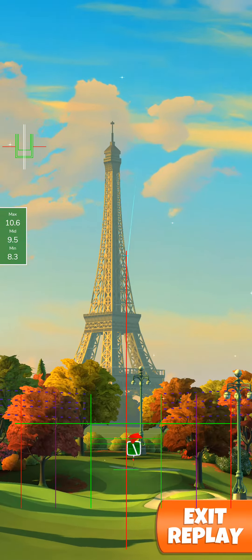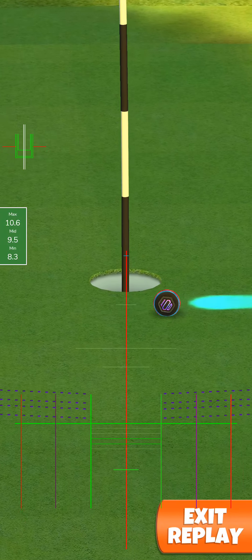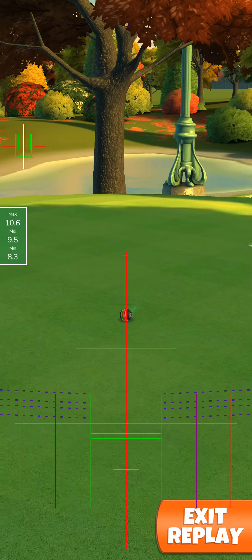Perfect shot. Yeah, I don't know — I needed that. Good luck.